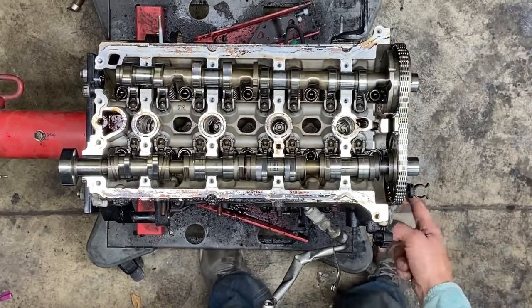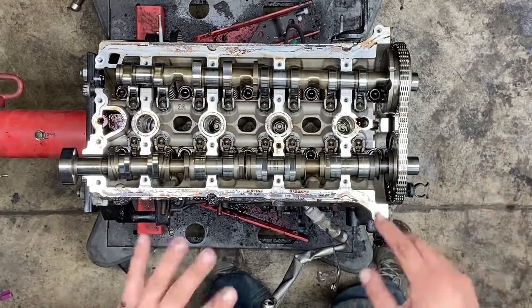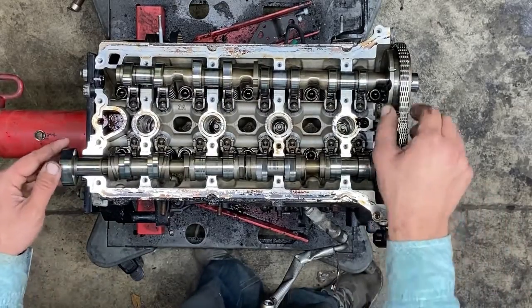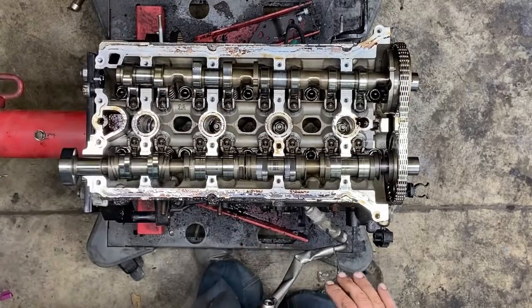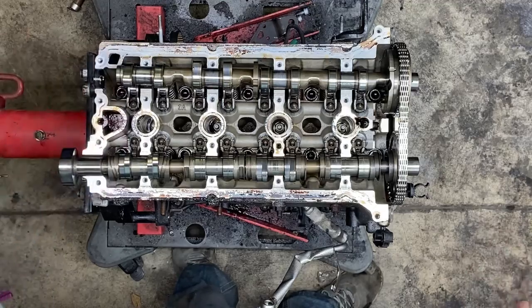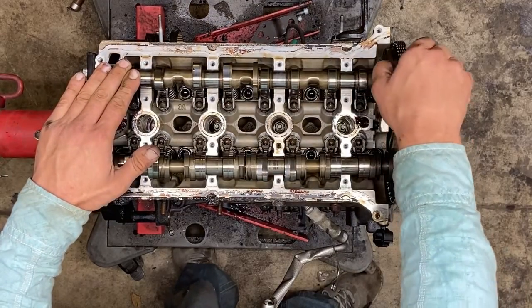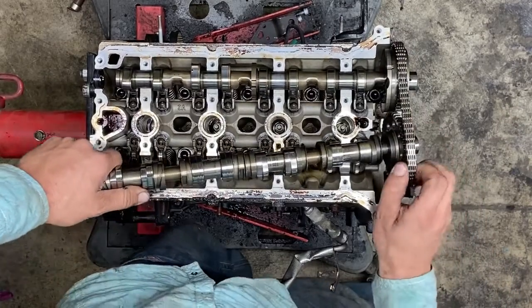I did not pin my tensioner. I don't care about my tensioner, I don't care about a lot of stuff — I'm just taking it apart. So this chain, the cams are loose. Did you see how the cams kind of popped up? Is it maybe a little bit better to pin the tensioner? I'm not going to disagree with that. Is it necessary? I don't believe so, especially since we take the cam tray off.